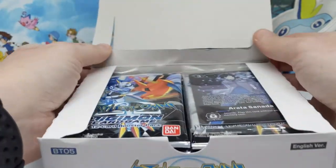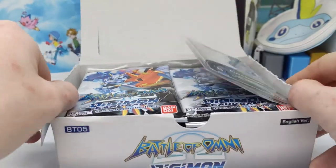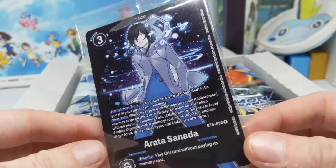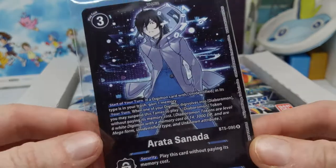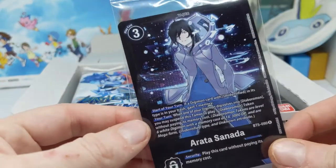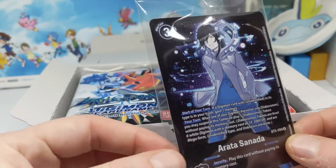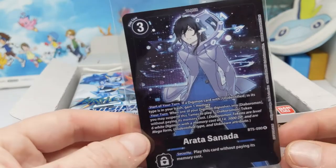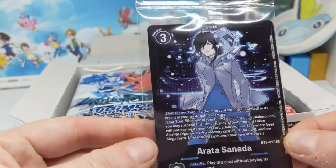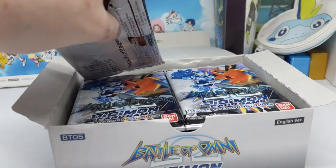Apologies for the cuts on my hand — they're from my now 11-week-old puppy. Here is our box topper, it is Arata from the Digimon Cyber Sleuth game, which is pretty cool. I'm not a huge fan of the promo look the English release has — they don't seem as nice as the foils in the Japanese version. Maybe they're made of a different material or use a different gloss, but they just seem less stunning.